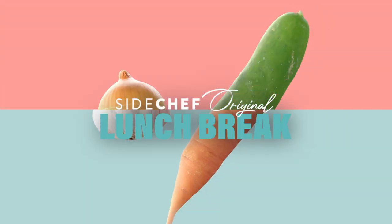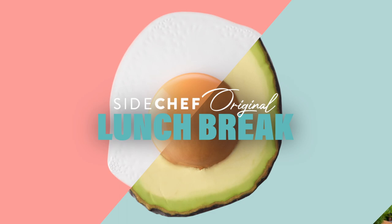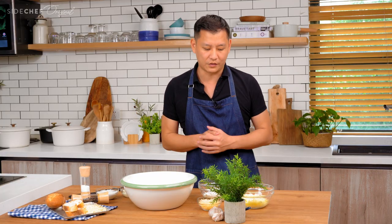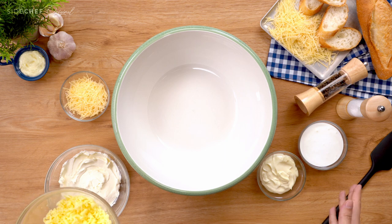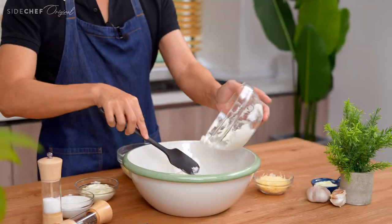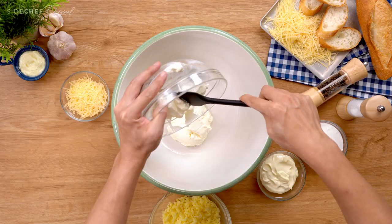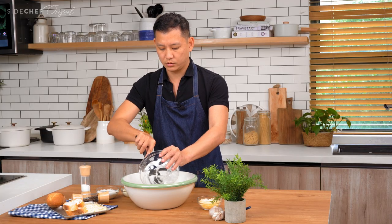Let's find a really nice large bowl to put everything in — this is what you're going to be sharing with your friends and guests. We have the mozzarella, parmesan, cream cheese, mayo, and sour cream ready to go. All you're doing here is mixing it all together, so we're putting the cream cheese in first — you want to get all the cheese and dairy into the bowl first.